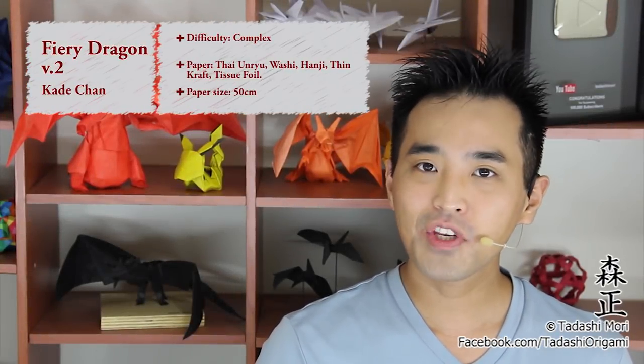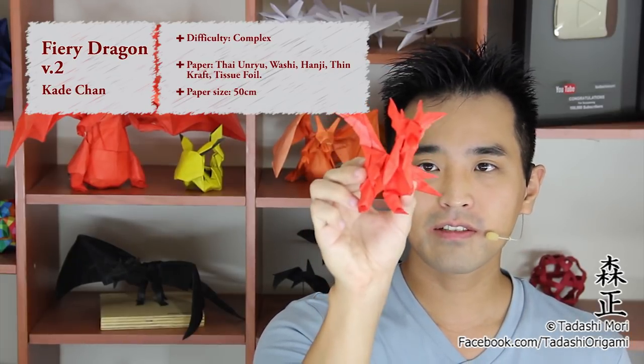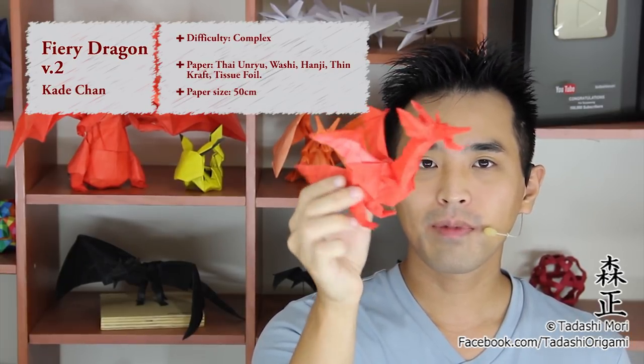Hello there, everybody! I am Tadashi Mori, and in this video here, I will show you how to make this origami Fury Dragon version 2 by Kadechan.